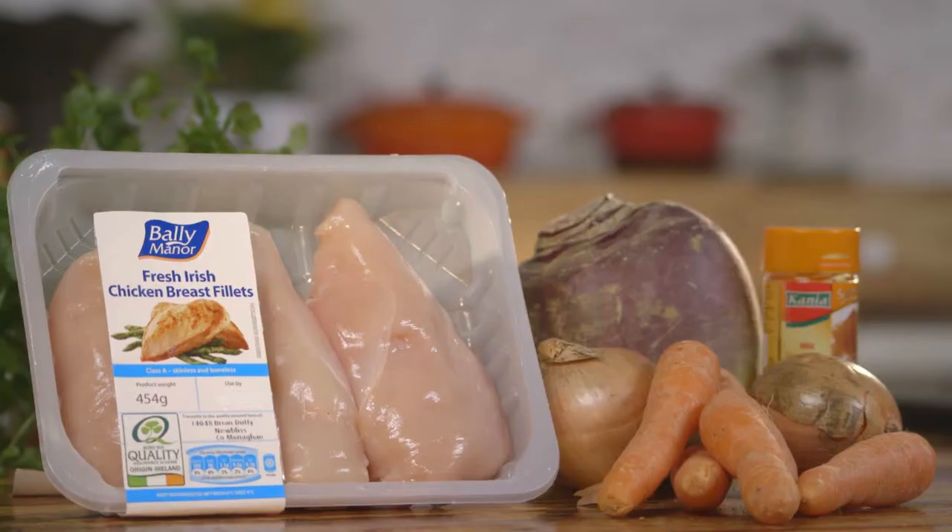This is a really brilliant little recipe. It's a chicken curry but with some turnips and ginger.